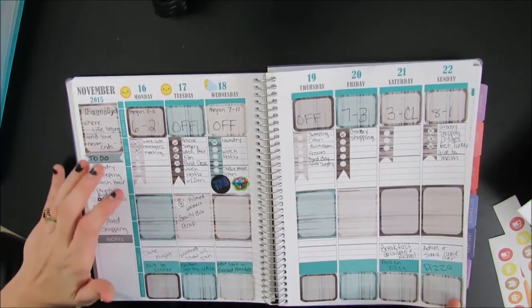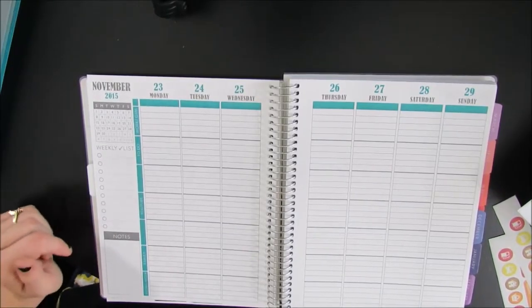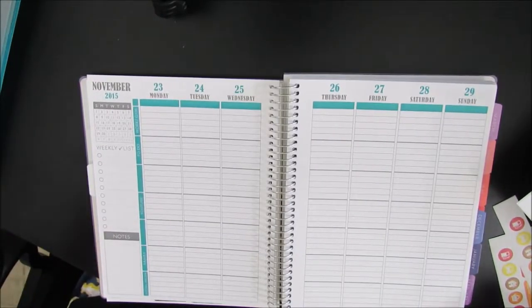This is last week's spread — didn't really fill out much. That's last week's spread. I hope the lighting and angle are okay. This is just my first time trying this out, so bear with me please.